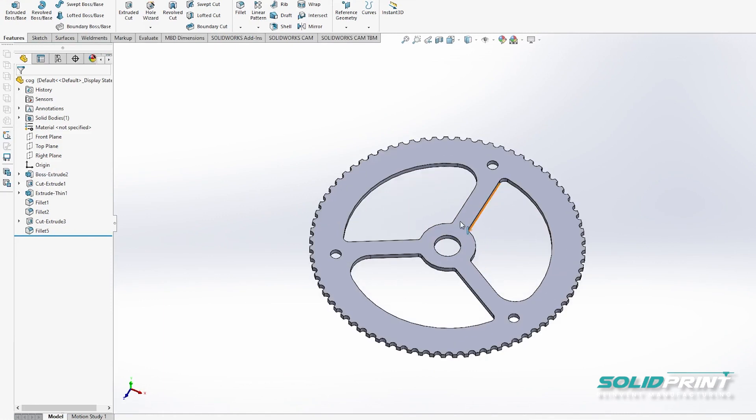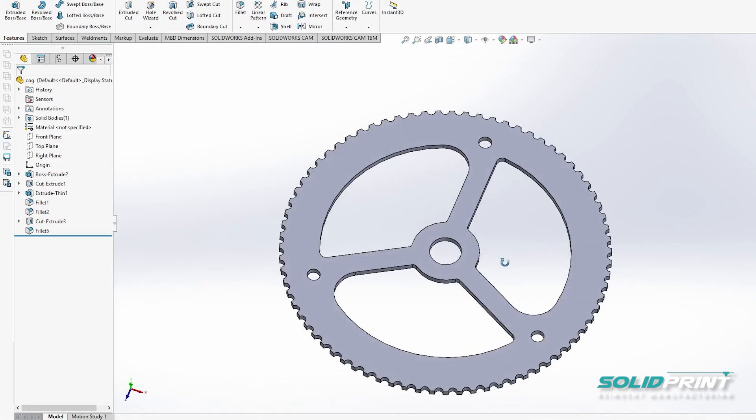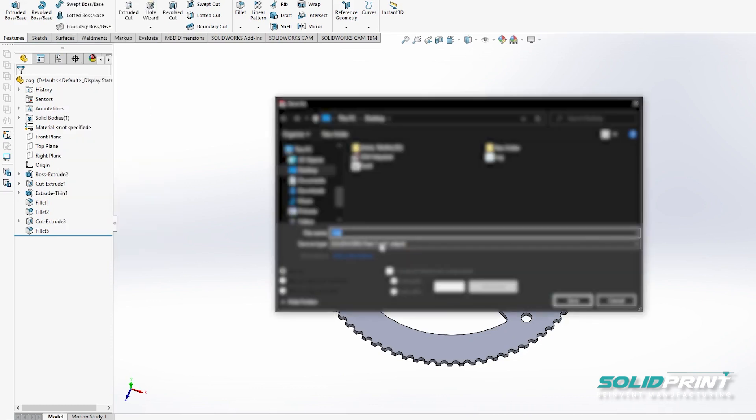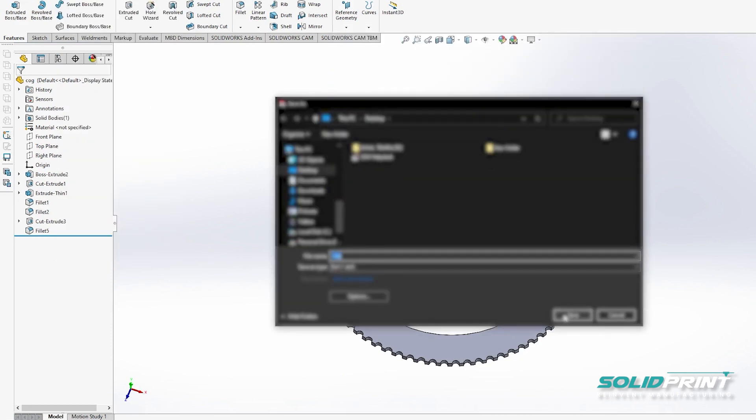Wazer will work with almost any 2D or 3D CAD package. For this example you can see we're using SolidWorks. You simply just need to be able to export a DXF or SVG file.